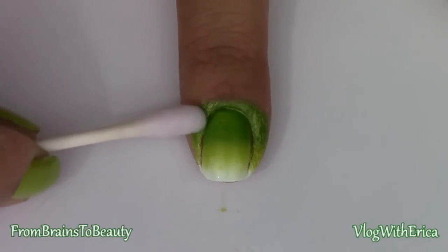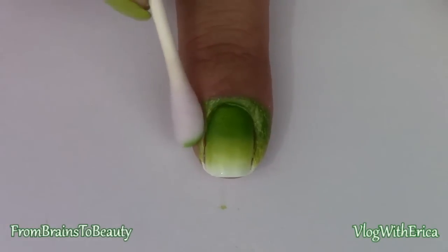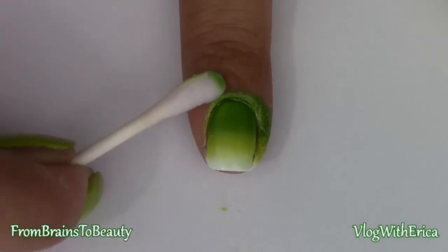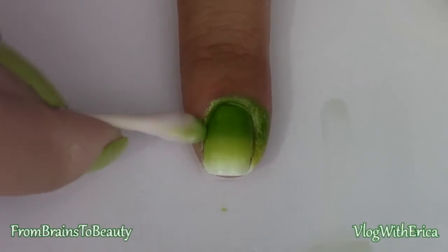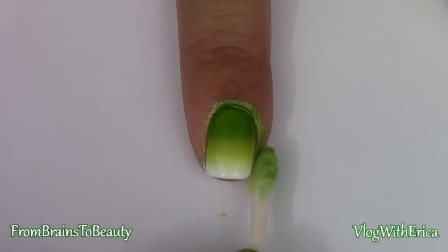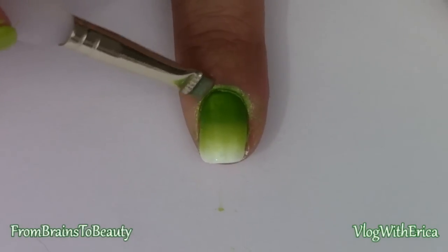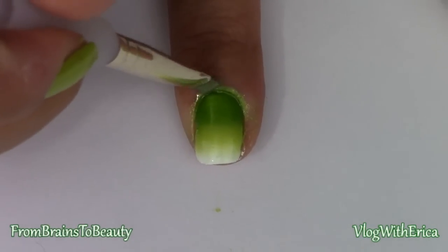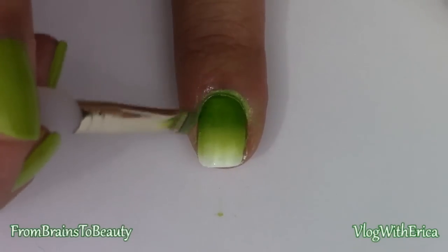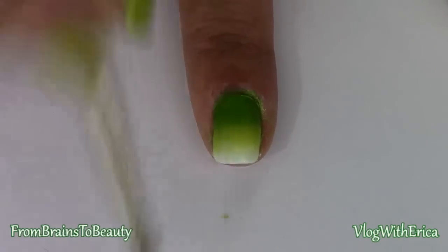Now it's time for cleanup. Taking a Q-tip dipped in nail polish remover, start cleaning around the cuticles. We've got a lot, and it's a weird angle to clean from, so this is going to take a little bit of time. For better accuracy, you can actually use an art brush — here I'm using an art brush from Michael's dipped in nail polish remover, going around the cuticle and cleaning in the areas I could not reach with my Q-tip.